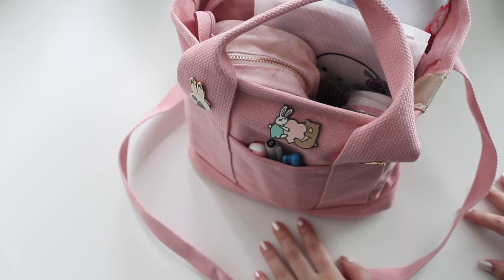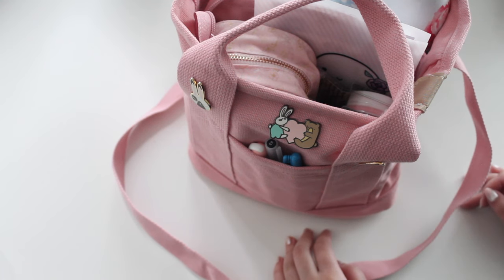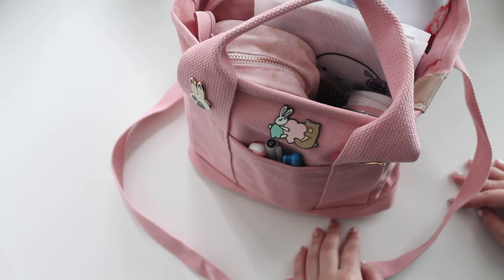Hey guys, welcome back to my channel. If you guys are new here, my name is Angeline and I'm the author of the Glory MC series, the Moonrise Beach series, and the new Heartbreaker series. So we're in a different angle today — I thought I would do a 'what's in my journaling tote bag' for you guys.